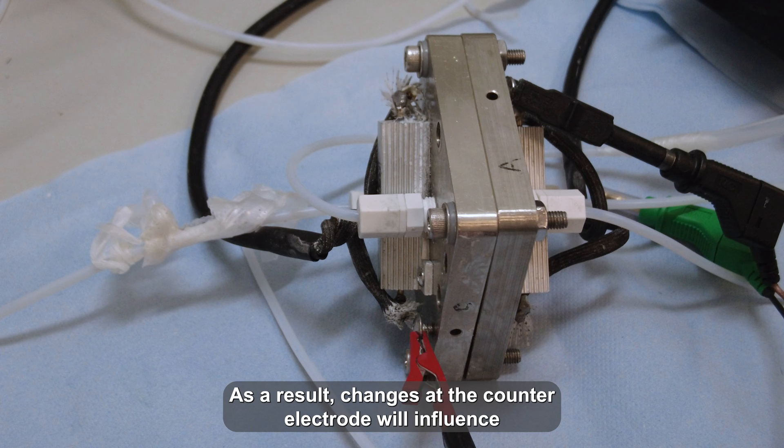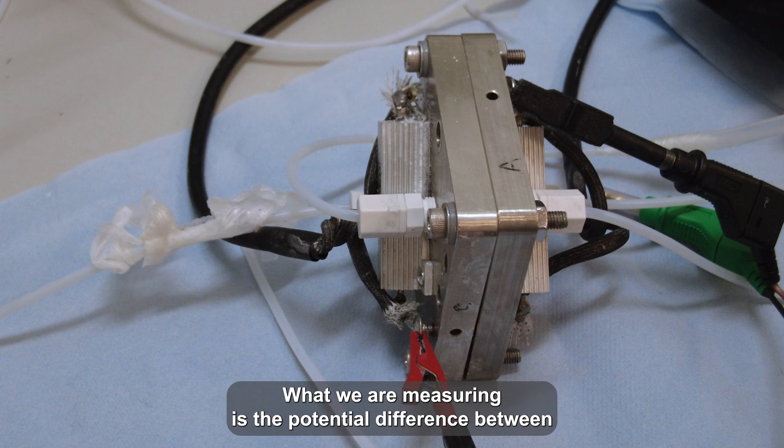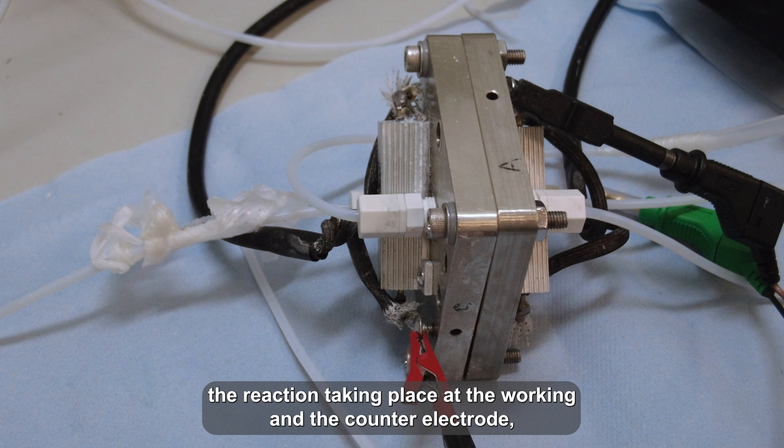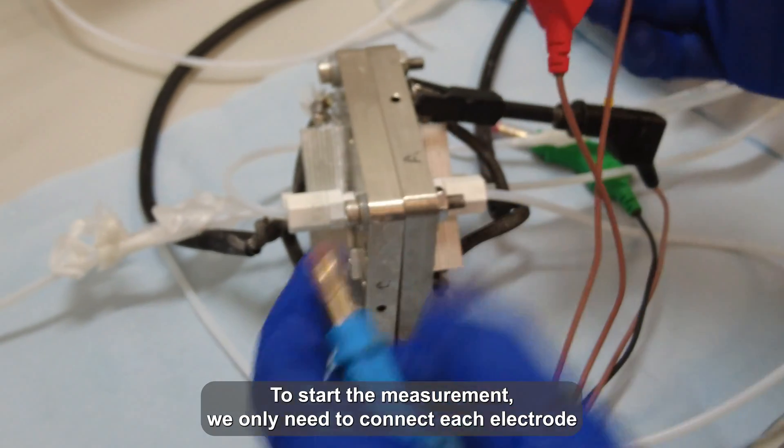As a result, changes at the counter electrode will influence the potential measured at the working electrode. What we are measuring is the potential difference between the reaction taking place at the working electrode and the counter electrode, which is known as the cell potential.